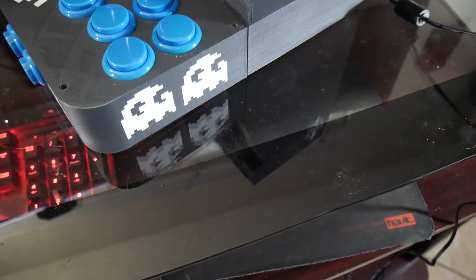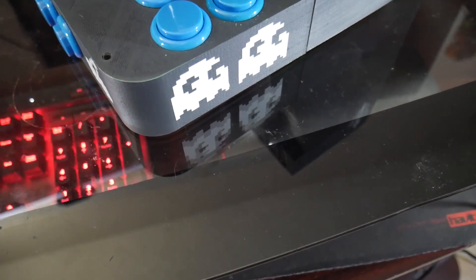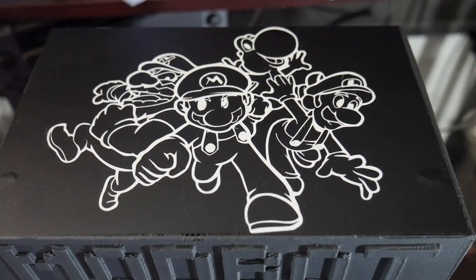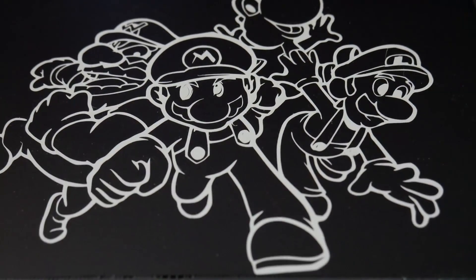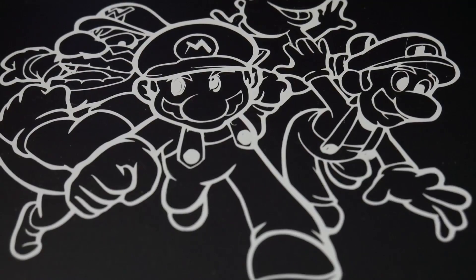I've had a few people contact me about this. In this video, I just wanted to showcase it and show it off because I am extremely proud of it — it is the coolest thing I've modeled or 3D printed, and I think it turned out really kick-ass, so I wanted to show it off to you guys.